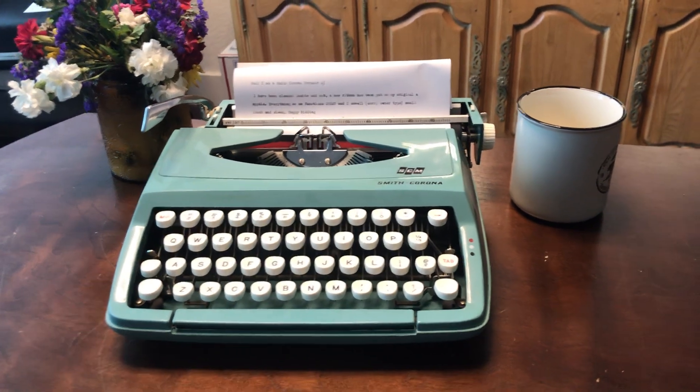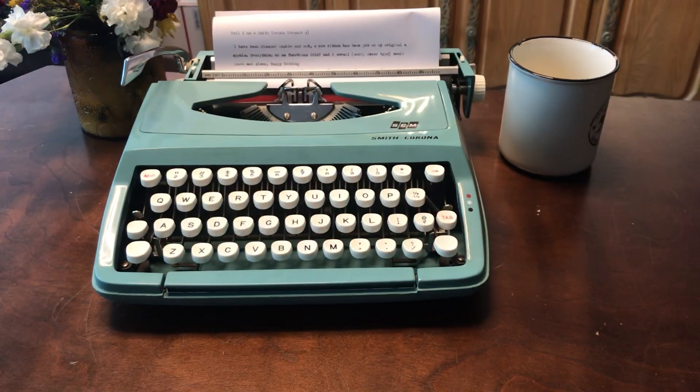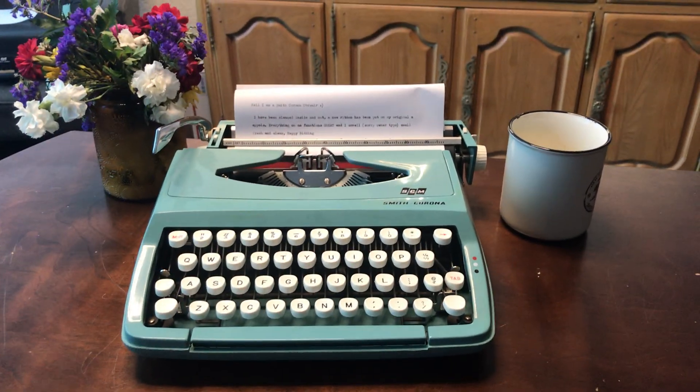Hello, welcome back to Colombo Collection. This is also new — it's on eBay. This is the Smith Corona Corsair. It's aqua, it types really well, it's been totally reconditioned, has a new ribbon on the original spools, and everything functions amazingly.